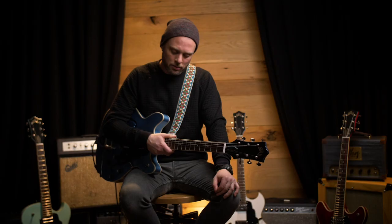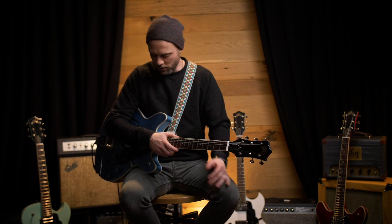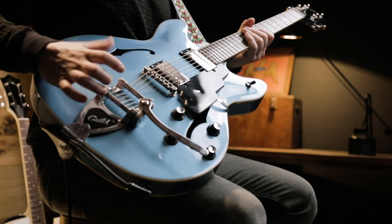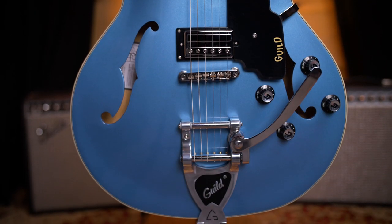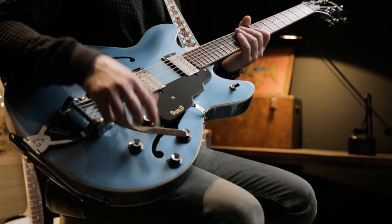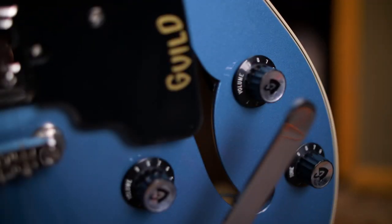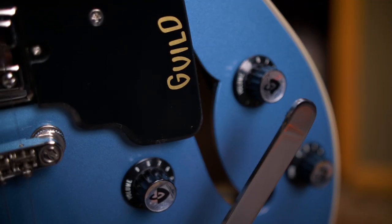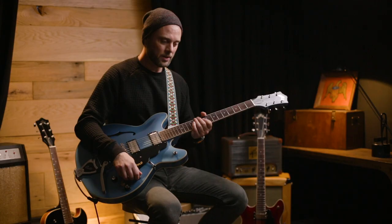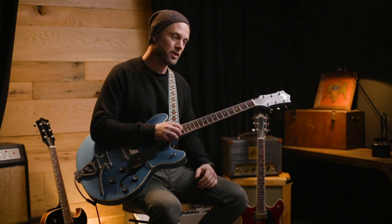What's really great about this model is that it is built off of a very classic design. You still have the center block through it, and it's hollow on both sides. It has an added vibrato on it, which lends to more expressive playing, but also the push-pull pots give it so much versatility that it spans multi-generations of music, and it comes in at a price point that allows you to play a very professional instrument at a very reasonable rate.